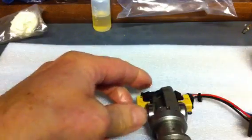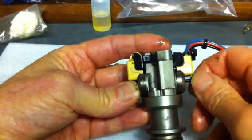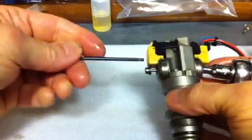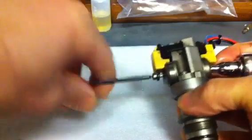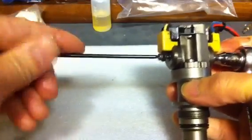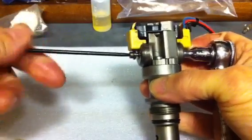Pop that straight through, put the nut back on — which can be a little bit of a pain. Make sure you do not cross-thread it. Spin it on whichever way you want to do it.